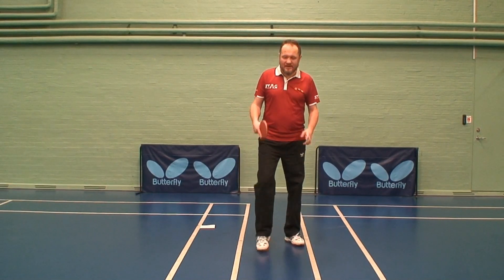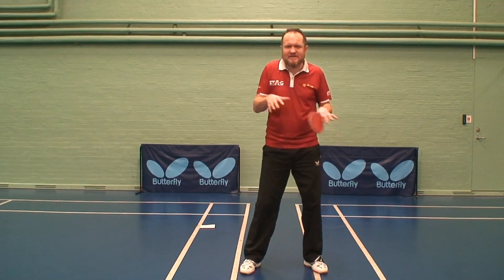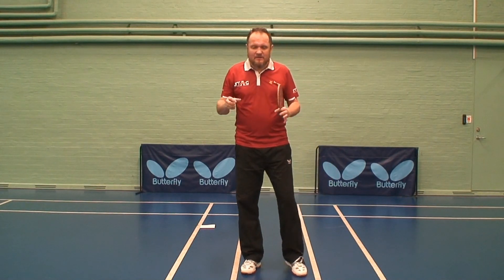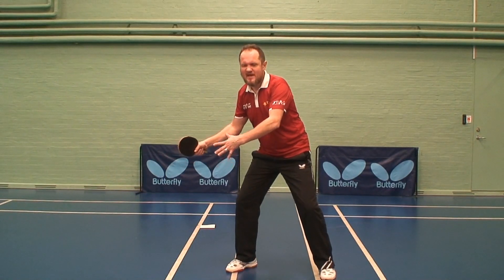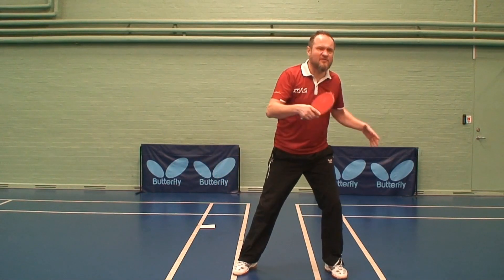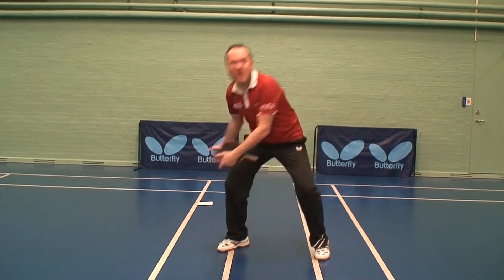A few tips about footwork technique for kids to understand better. For example, sometimes I explain to them that they should take something heavy or a box with both hands and throw that box away naturally. Or sometimes I give them a softball and they take the softball and throw that ball.